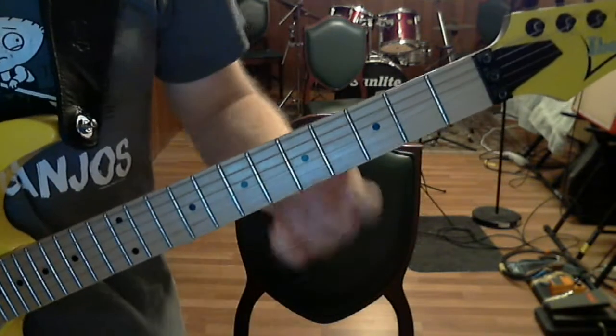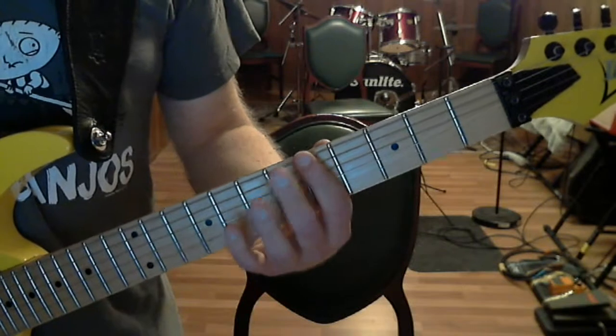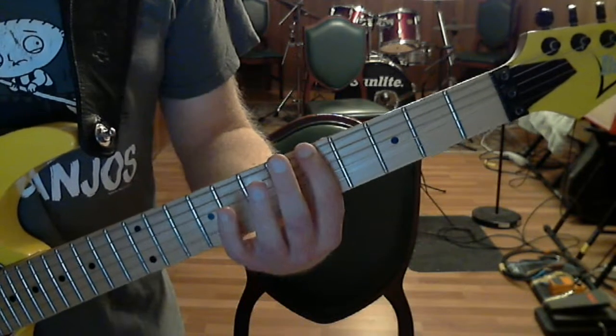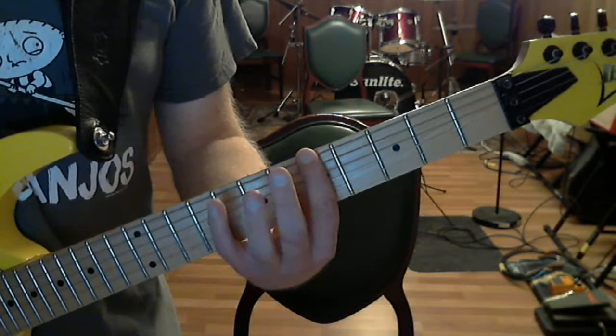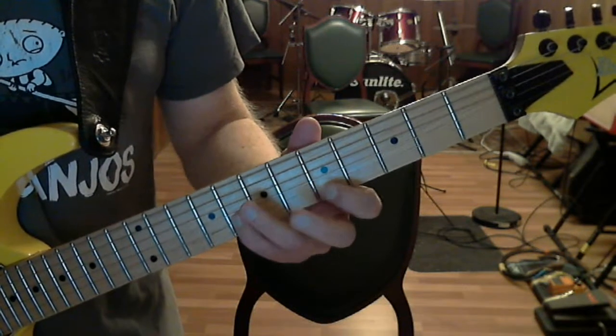We're going to be looking at a motif in A minor pentatonic. Just to review the A minor pentatonic scale: we're on root 6, 5th fret — so Old Faithful. Everyone knows this scale, I hope.